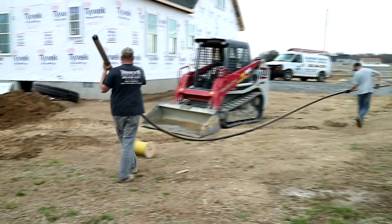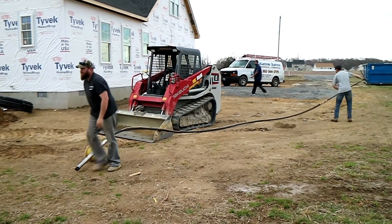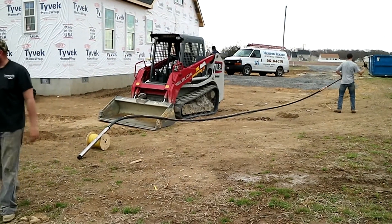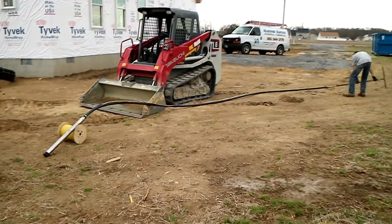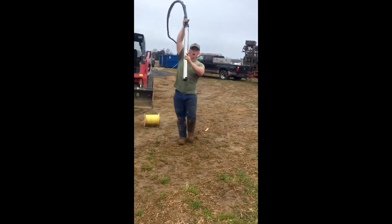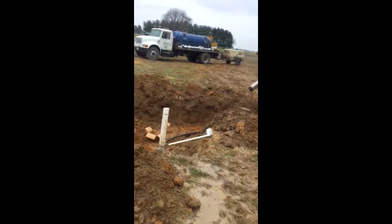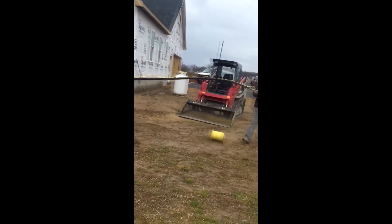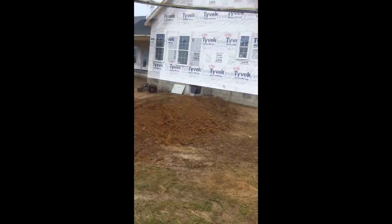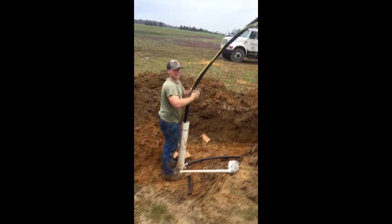Here you can see we're getting the drop ready — it's a two-man job to lower this thing down the well. One guy is going to guide it down while the other loops the poly so that nothing scrapes the side of the casing.